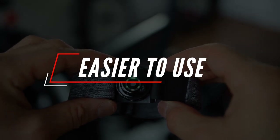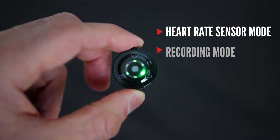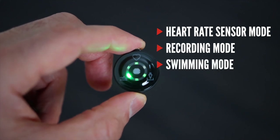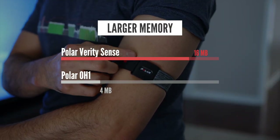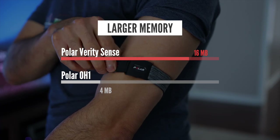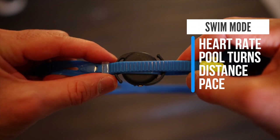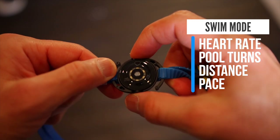There are three ways you can use the Verity Sense. You can use it as a standalone heart rate monitor and pair it to any device to broadcast your heart rate. If you don't have a compatible device or just want to do an activity without carrying a phone or wearing a watch, you can use the record mode on the Verity Sense and it will record your activity. Polar increased storage on the Verity Sense to 16 megabytes, giving you about 600 hours of heart rate data. It also has a swim mode — you can attach it to your goggles using the redesigned clip included, which has wider compatibility, and it will record your heart rate, pool turns, distance, and pace.